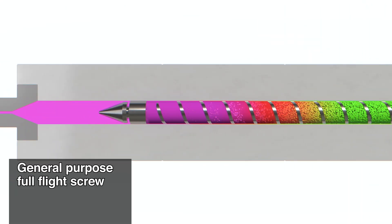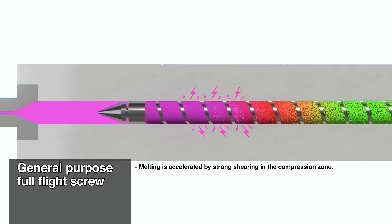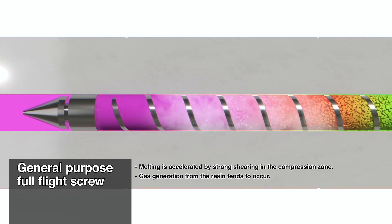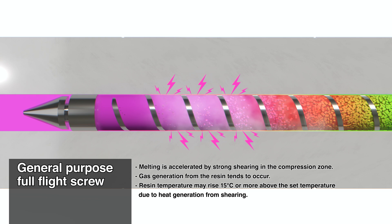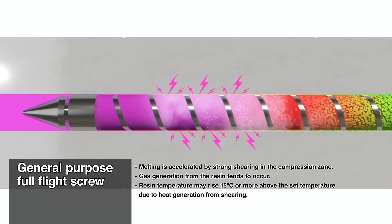The typical full-flight screw accelerates melting by applying strong shear in the compression zone. As a result, gas tends to be generated from the resin, and the resin temperature can rise by 15 degrees Celsius or more above the set temperature due to heat generation from shearing.